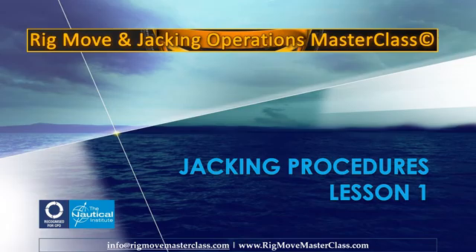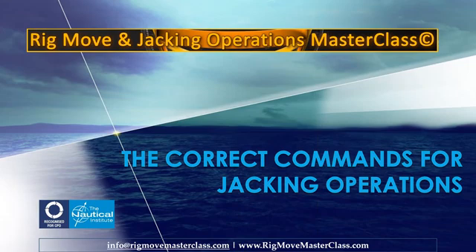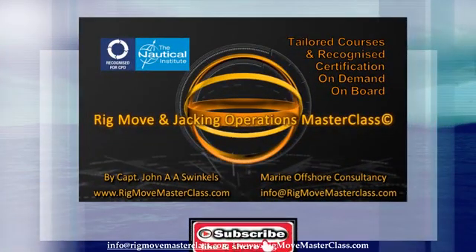Jacking Procedures, Lesson 1: The Correct Commands for Jacking Operations. Rig, Move, and Jacking Operations Masterclass — tailored courses, on demand, on board, anywhere in the world. Recognized certification by the Nautical Institute, London University.